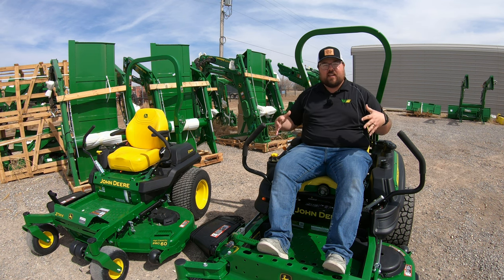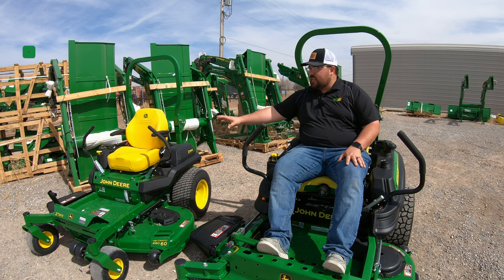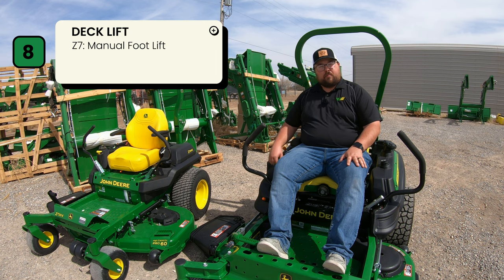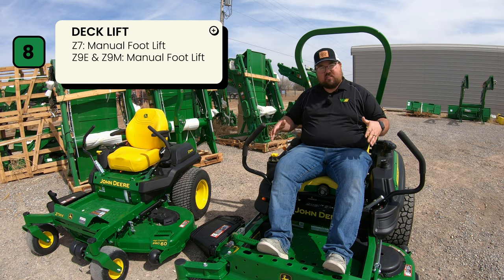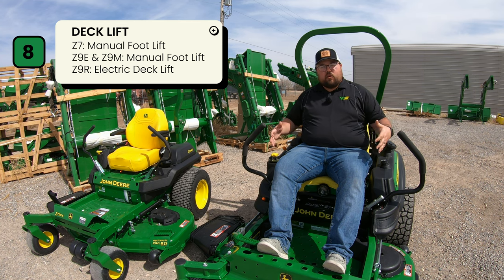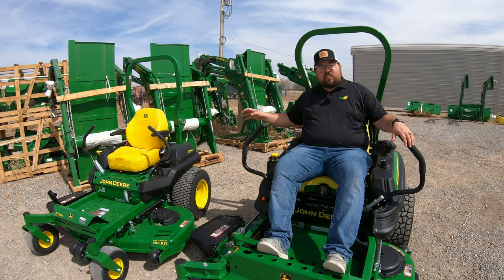Number eight is deck lift. On the Z7 it's a manual foot lift — you push the foot lift, turn a knob to select height of cut, and pull up on the latch to unlock the mower. The Z9 E and M trims have a similar system, but on the Z9R there are controls in the handle: a black button raises the deck to change height of cut then lowers it when released, and a yellow button stops the PTO quickly. Both mowers engage the PTO via a push-button switch, but the Z9R also gives you that quick-stop option right at your thumbs.